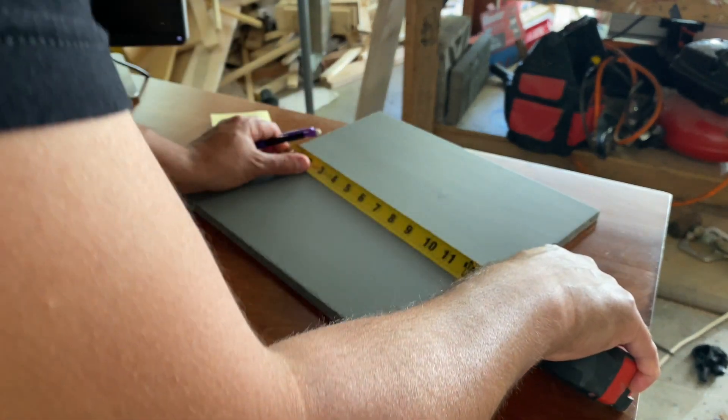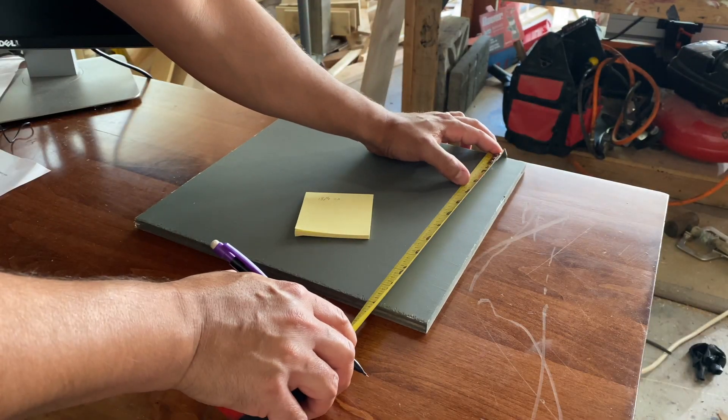Step number one is measuring your material. You're going to want to know the width, the height, and the thickness of your material to then be able to enter into the program. I'll be using Carbide Create and Carbide Motion in this example. When you're measuring, be as exact as you possibly can, because the program is expecting that. If you say something is 12 inches wide, your machine and your program are going to expect it to be 12 inches wide.